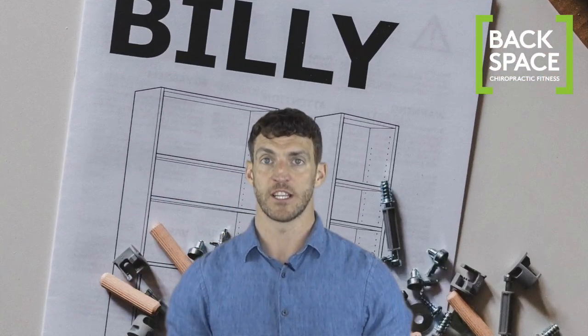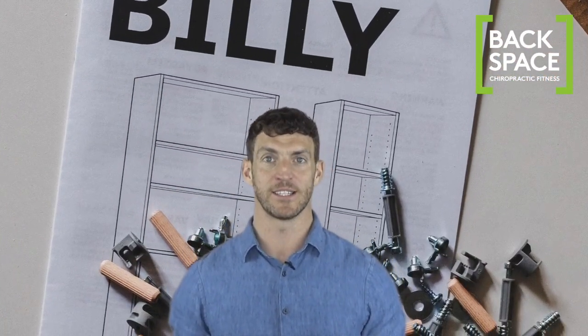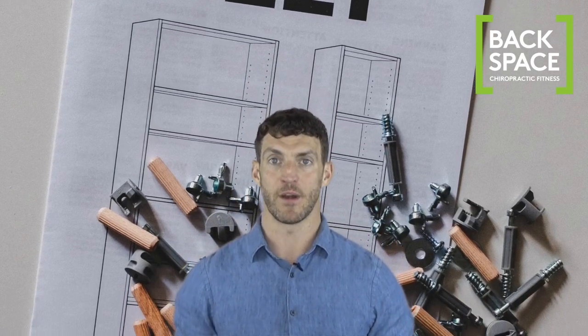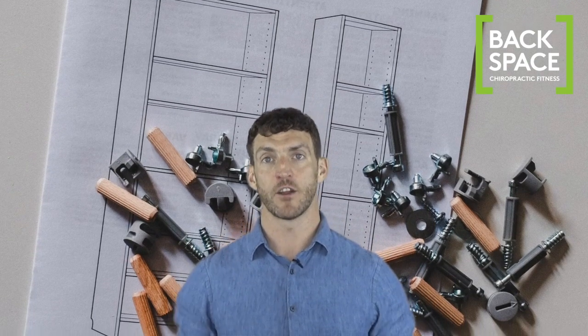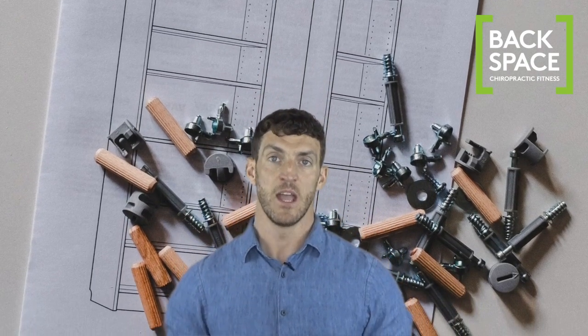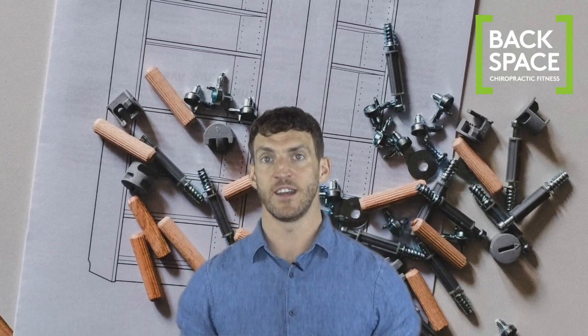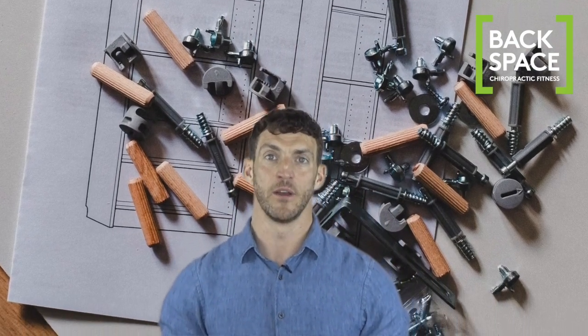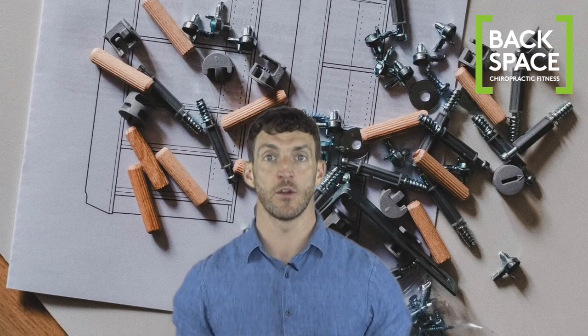DIY is often done on the ground, especially when assembling flat pack pieces which are often sprawled all across the floor. Take regular breaks and walk around to give your back a rest and stretch your muscles. When kneeling, use a cushion or a knee pad. If items are heavy, ask a friend to help you and lift really slowly using your legs.